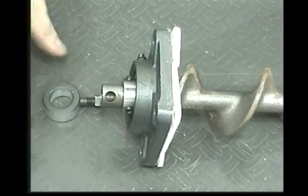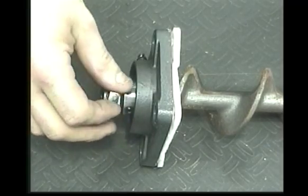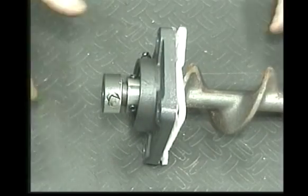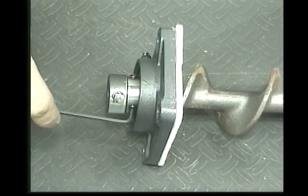Place the shaft collar on the end of the auger shaft and start the screw through the hole in the side of the auger shaft. Now pull the bearing flush against the three-quarter inch collar and tighten the two one-eighth inch set screws.